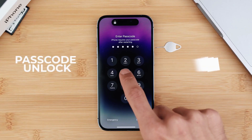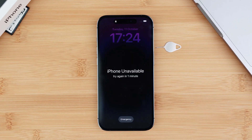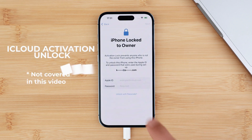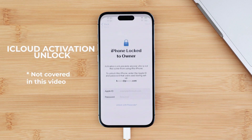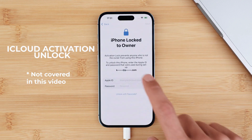Then you have the passcode unlock. The passcode is the security code in case you forgot it or if you lost access to your phone. And lastly, we have the iCloud unlock. This one is by far the most complicated type of unlock, but I will discuss some ethical solutions that you can do to get back to your account.